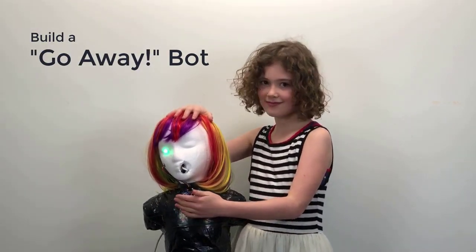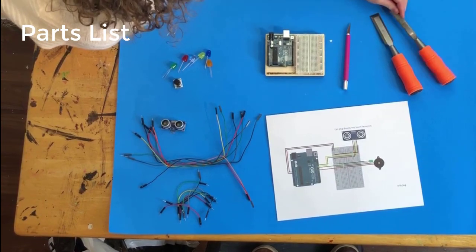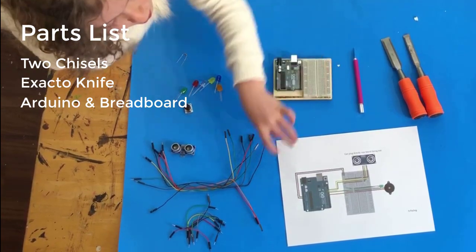Let's get started. Here's the parts list: two chisels, large and small, a craft knife, and an Arduino with a breadboard.